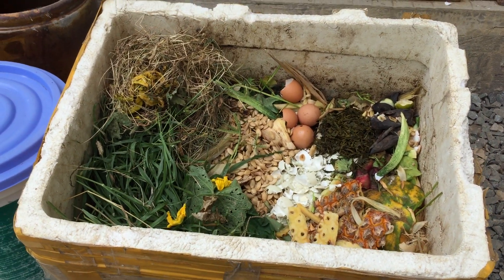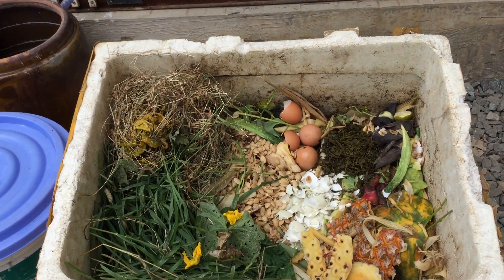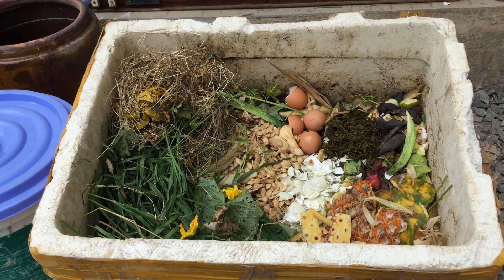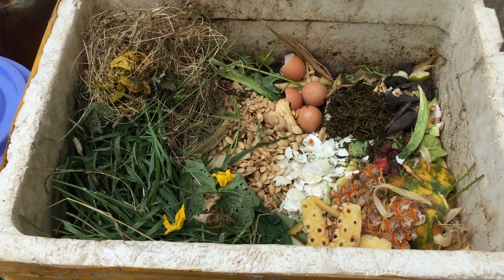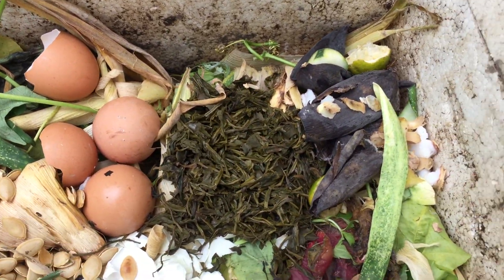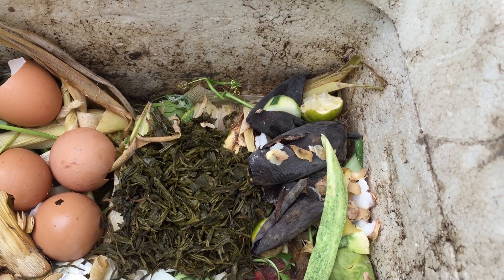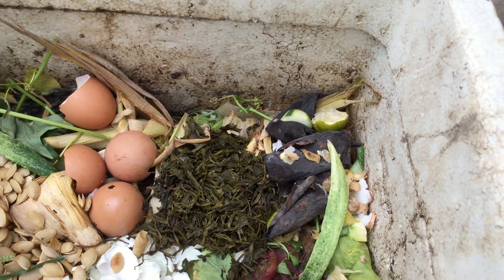Xác bả thực vật từ nhà bếp và những cây dại, cỏ, hoa lá rơi rụng trong vườn mỗi ngày phát sinh, mình tập trung vào trong cái thùng này. Vỏ trứng có nhiều canxi. Trà, cà phê, vỏ chuối thì có dồi dào kali, rất là tốt cho cây trong thời gian đơm hoa kết trái.